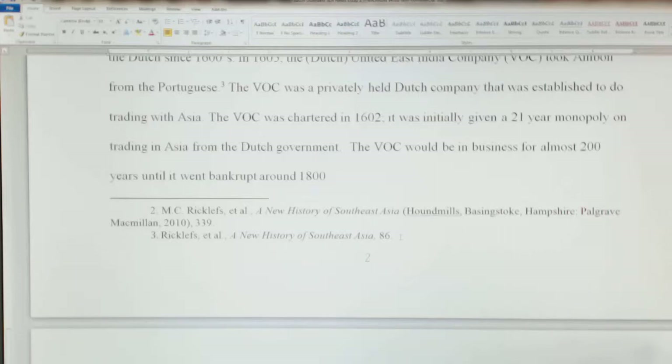I just wanted to make a couple things clear on the last video about citing. When you cite something from a book for the first time, like the Rickless book, you put the entire citation in.